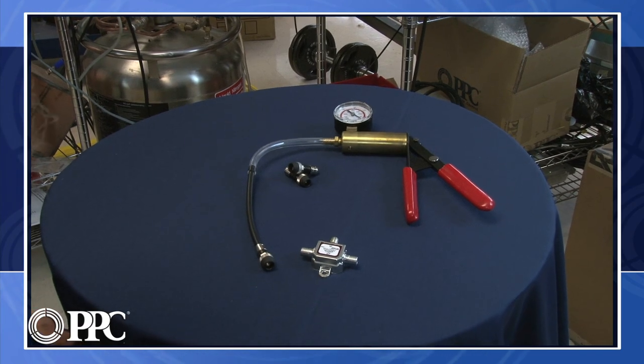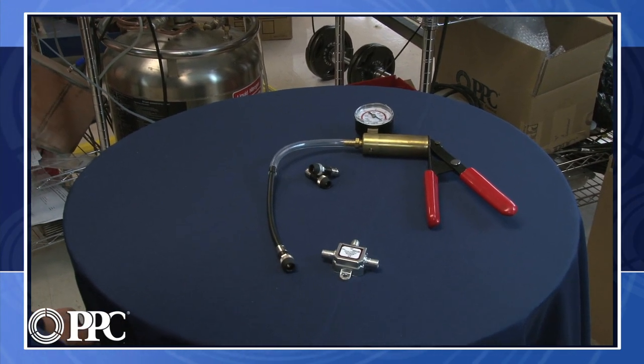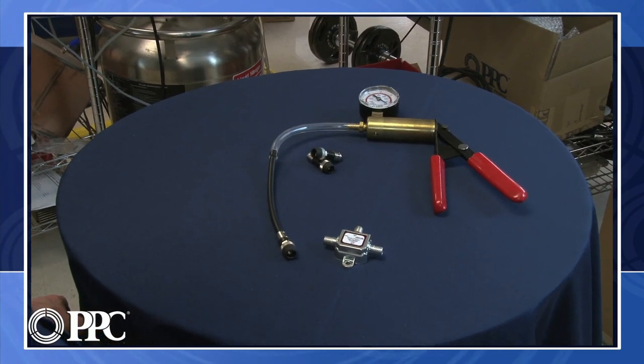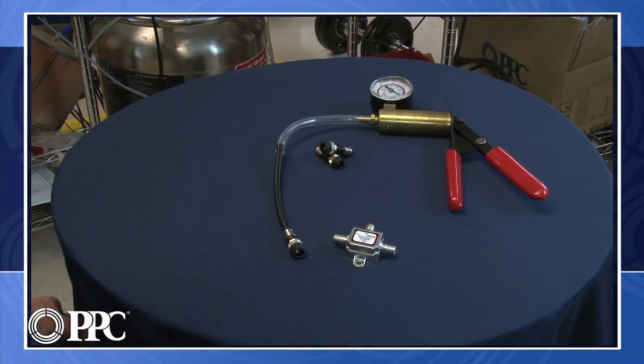We're here to talk about keeping moisture out of your cable system, especially the drop connectors. As we all know, any moisture in a connection is the death of that connection — it will be a service call sooner or later.